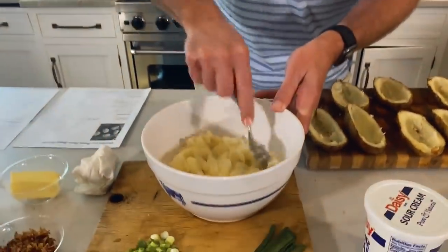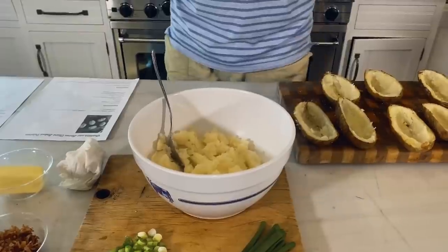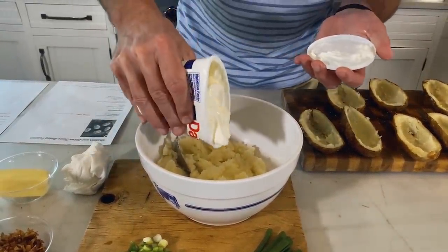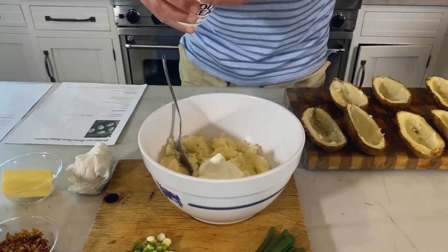One of the secrets for our twice baked potatoes is that this is just a fully loaded baked potato — is all this is. I'm going to add some sour cream to it. That's probably a quarter of a cup.